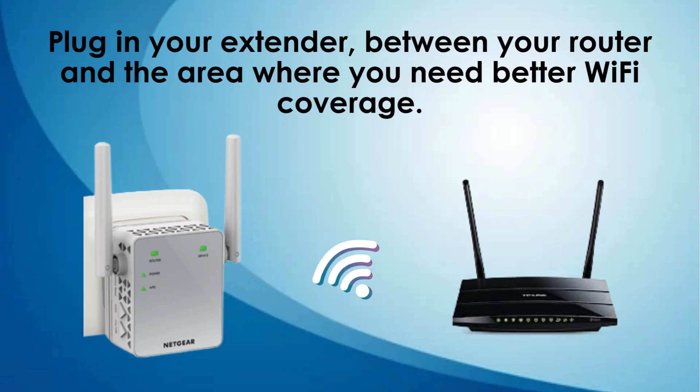Plug in your extender. Find an outlet that is halfway between your router and the area where you need better Wi-Fi coverage. Make sure it's within the range of your existing Wi-Fi network. Plug in the extender and wait for the power LED to turn green.